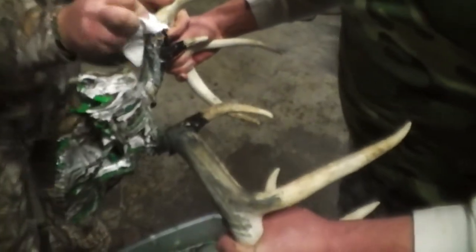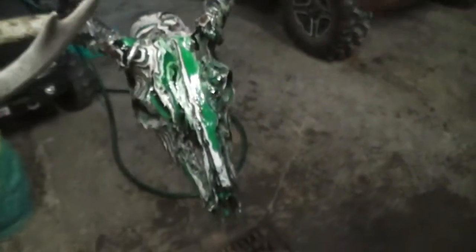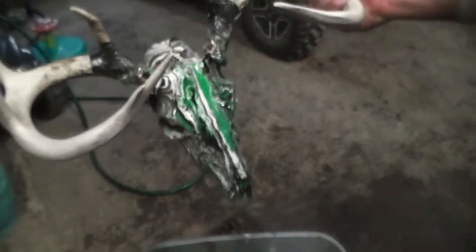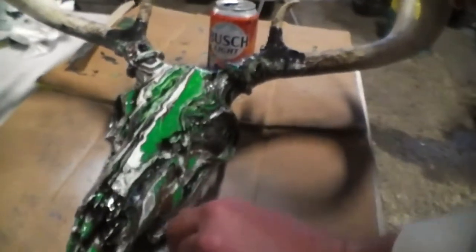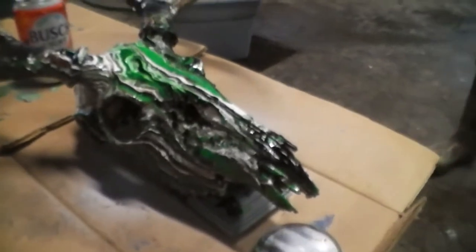We got to get a little paint off the horns here when we're done, but when it dries — that turned out pretty fantastic. Amazing right there guys. We prop it up a little bit just in case the paint runs a little bit.